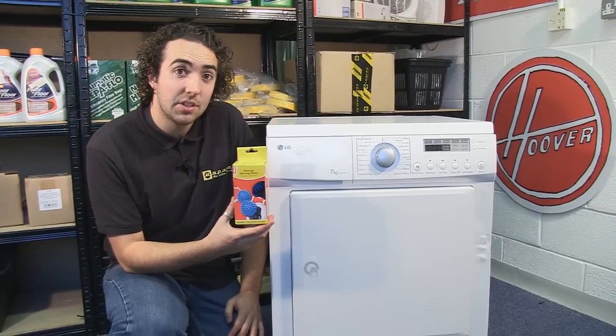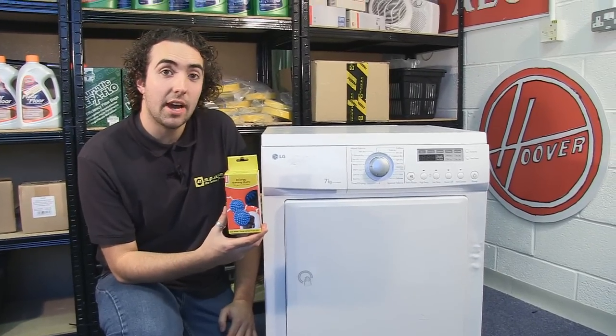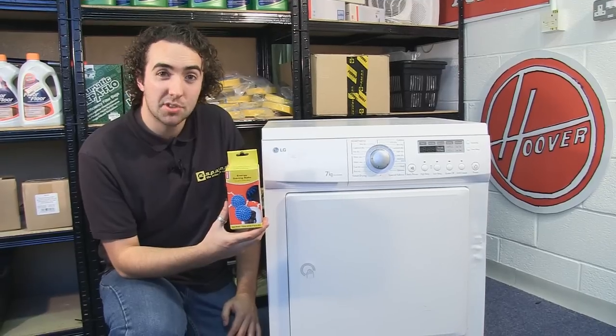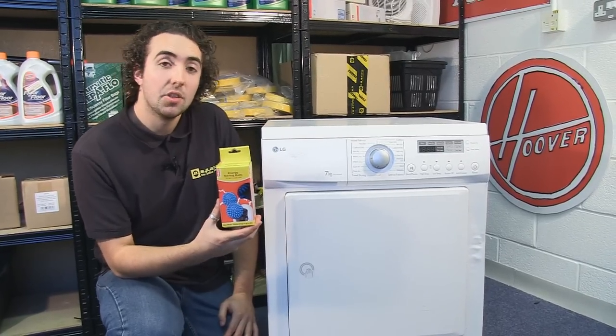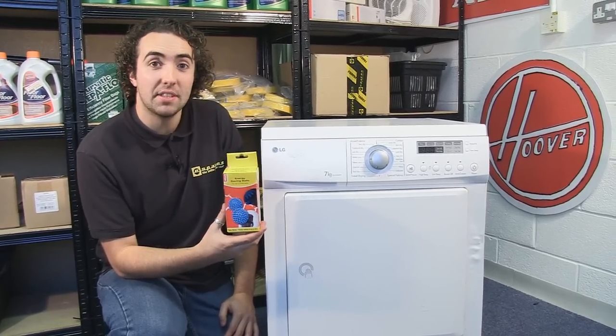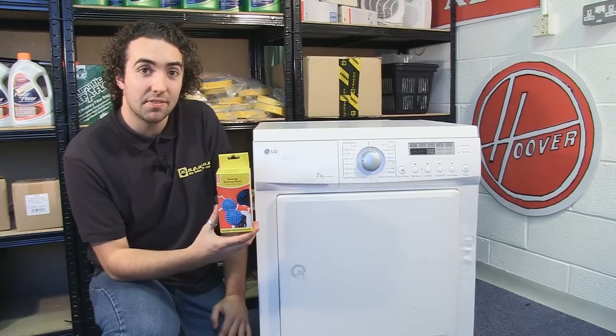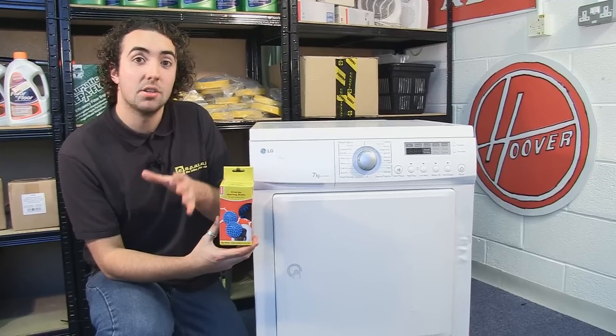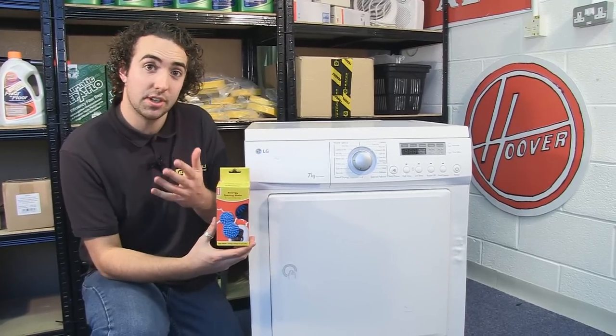These Welco energy saving tumble dryer balls are designed to help cut your costs of tumble drying by reducing the drying time up to 25%. The balls are designed to help combat the stiffness of water drying in the fabric and also to separate out individual clothing items to enable them to dry more efficiently.